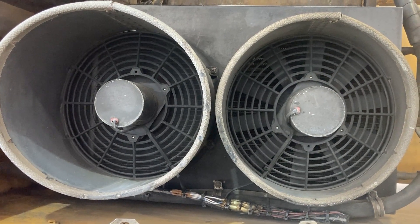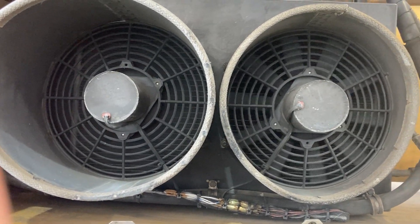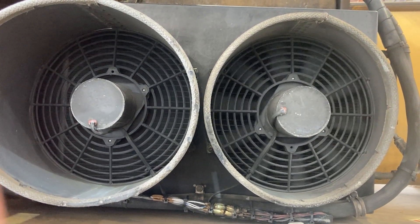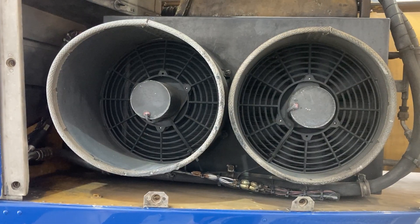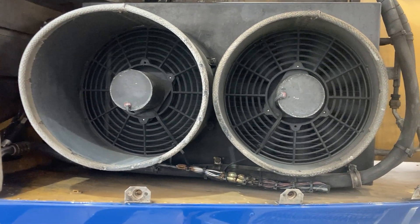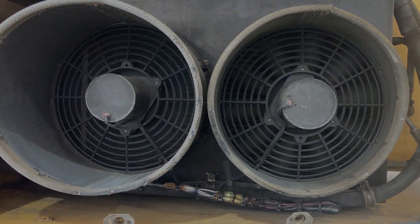If your air conditioning isn't working as good as it should be — and they don't really work that great to begin with, but they work better than nothing — it could be that one of your two condenser fans is not working correctly. If that's the case, you've got issues, so we're going to go over that in this video.